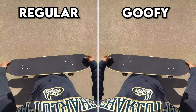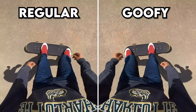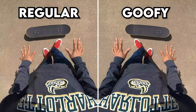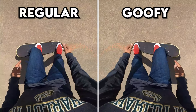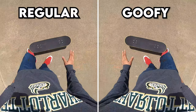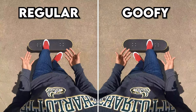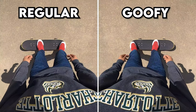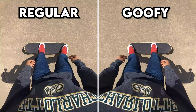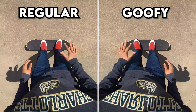Now let's go over the basics of the ollie. You hear everybody say pop, slide, jump, push — don't focus too much on the words. Just know there are a lot of motions that go into it: there's a popping step, a jumping step, a sliding step, and you're mixing those all together. The ollie is basically just getting you into the air — it's like the equivalent of a jump, just on a skateboard — so you're mixing popping, sliding, and jumping all to get one ollie motion.